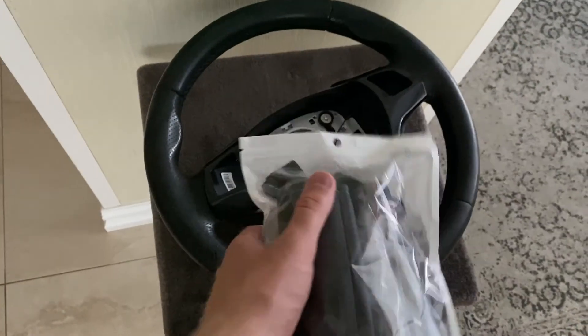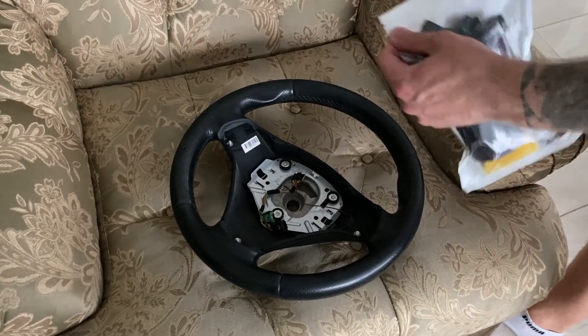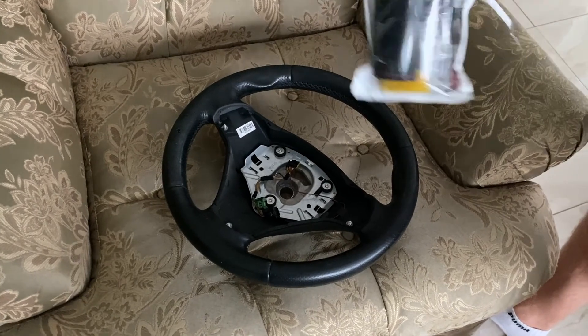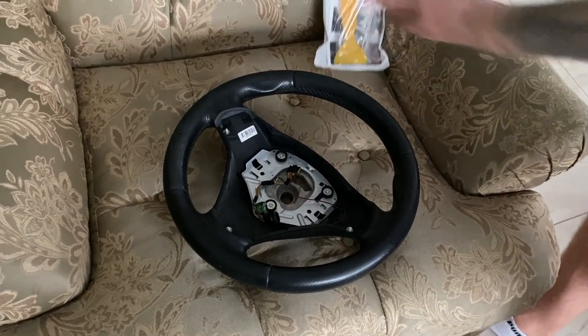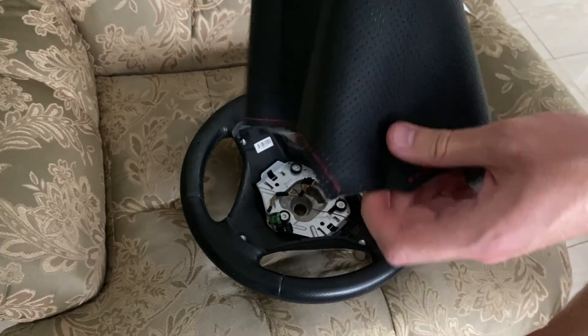So let's get into the stitching and finally make the steering wheel look good. As I mentioned in previous videos, the most important part is to apply the cover perfectly and we will start by doing that. The side that has these bits goes to the top.